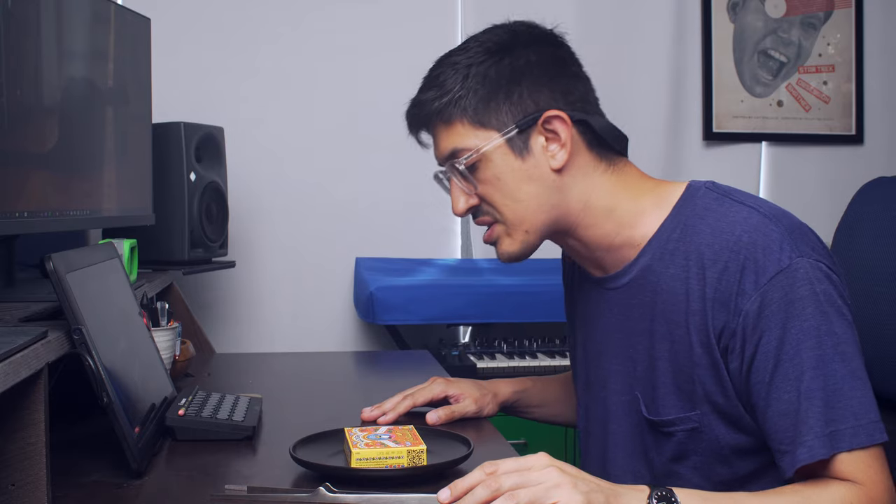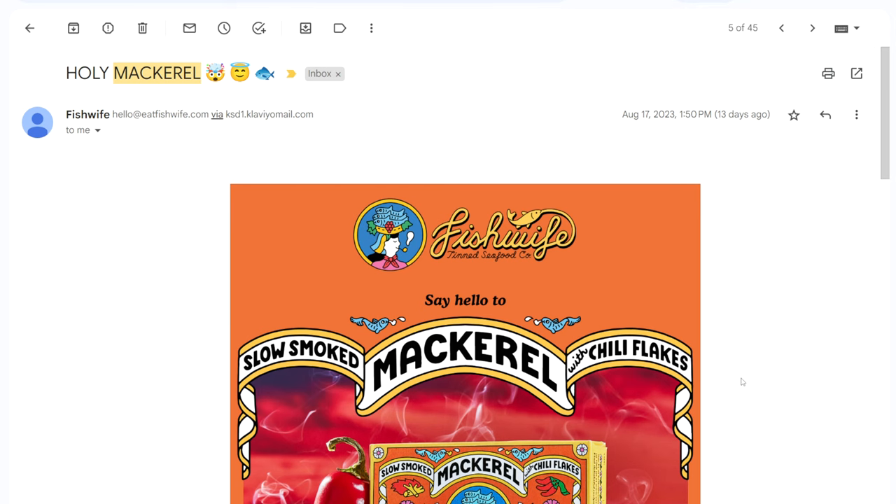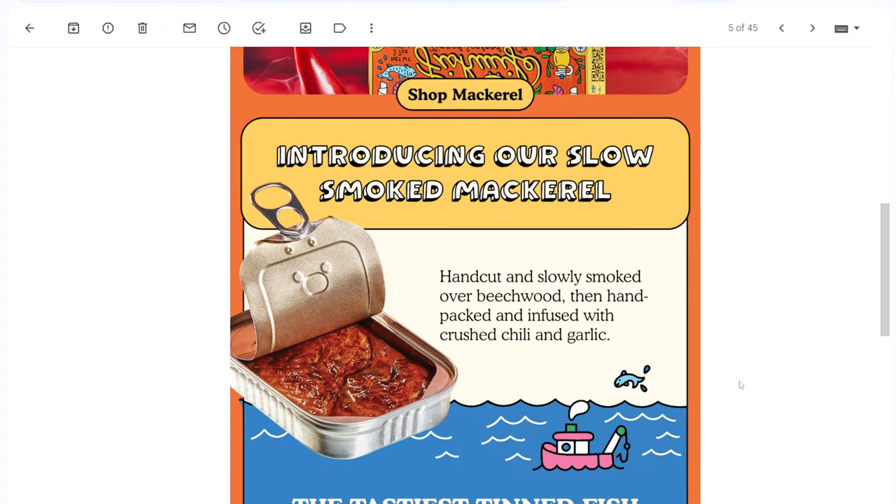This is hot on the heels of our previous Fish Wife review. They sent out an email that came, I swear, as soon as I finished uploading the previous video.